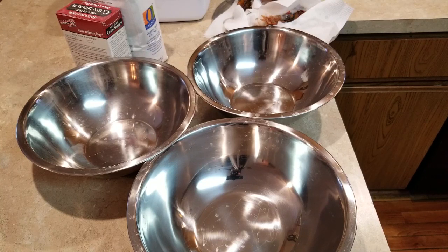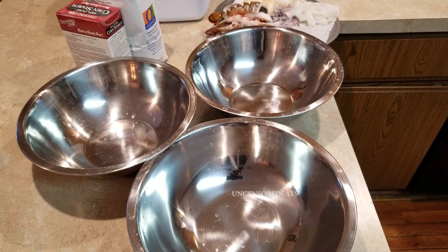Hey guys, it's your girl Ro, and welcome back to another Uncensored Eats cooking video tutorial. Today I'm going to show you how I make my fried seafood boil. Don't forget to like, comment, subscribe and share, hit the notification bell down below so you can be notified each time I upload a new video. So let's get into cooking.